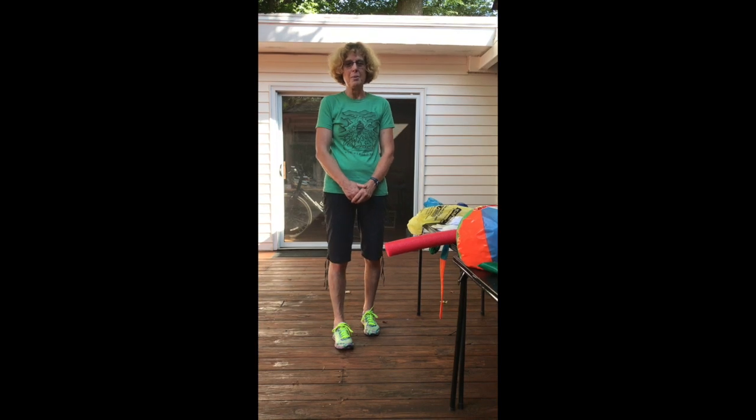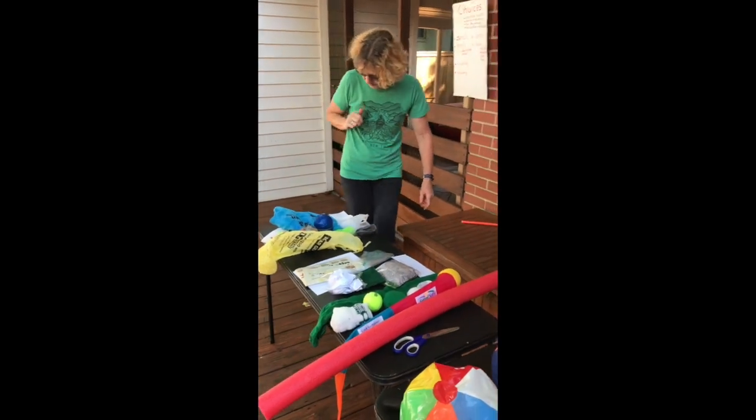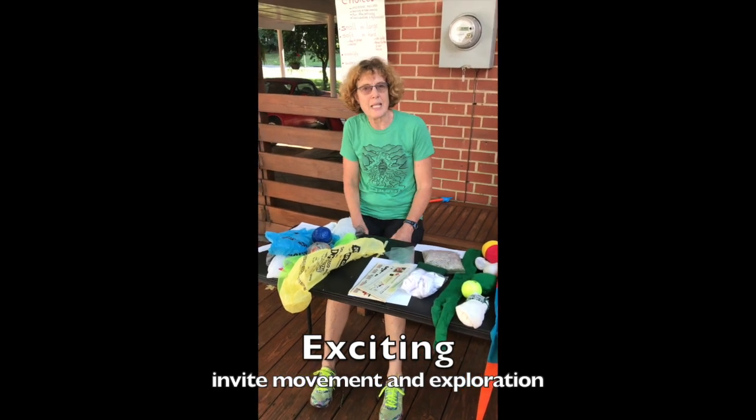Today's about tossables — things you can toss. Things we can toss need to be exciting so they invite movement and exploration.